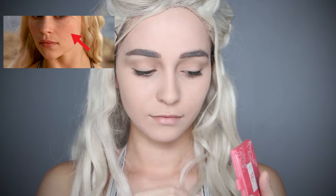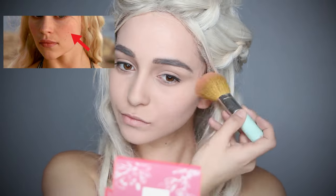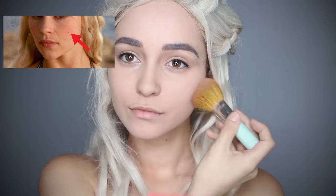For her cheeks, she has a very light blush over a more concentrated rosy color, so I'm going to first start off with a light blush.